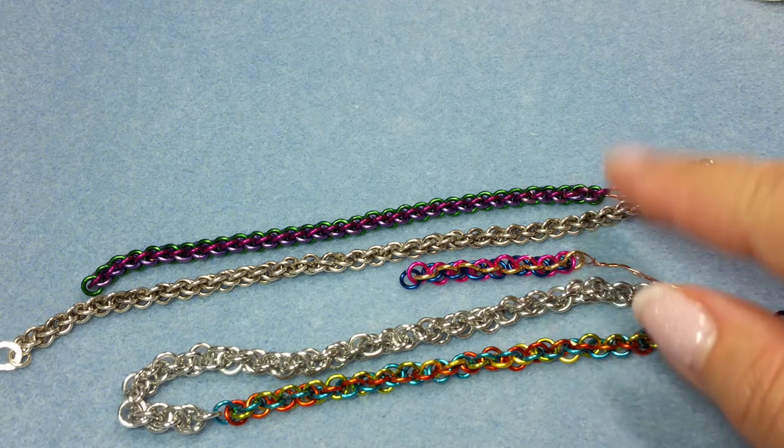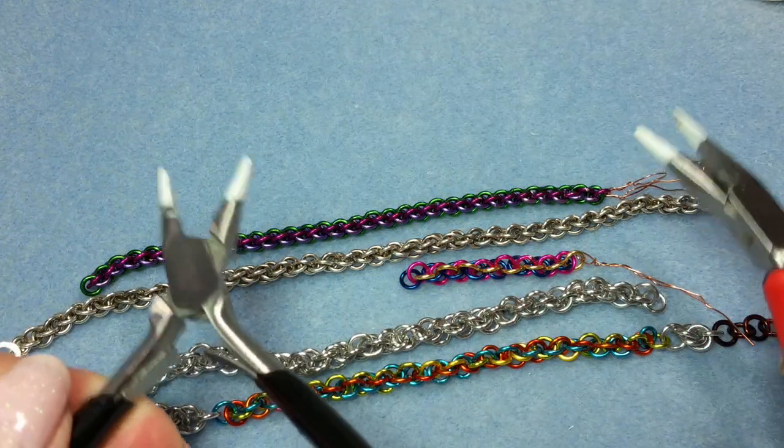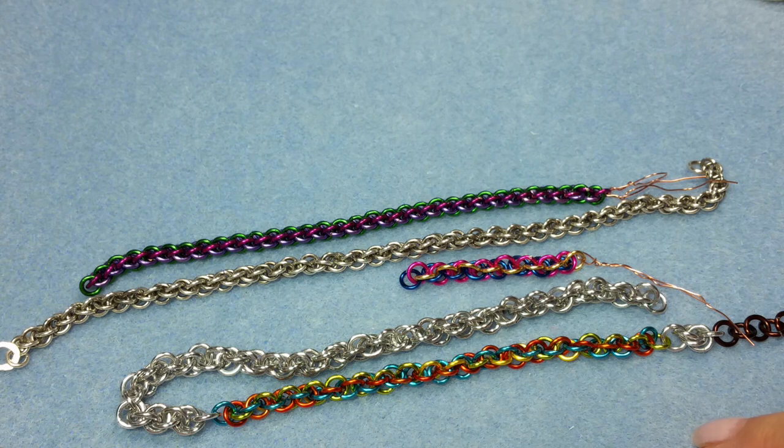I'll explain what rings to use for the various ARs, and in addition to the rings, you will need a pair of pliers. I like to use needle-nose pliers for this because you are working with very small rings, but it's up to you whatever you want to use.